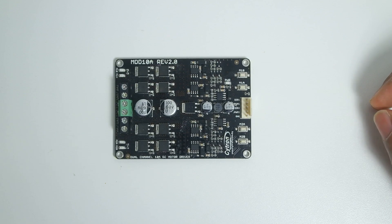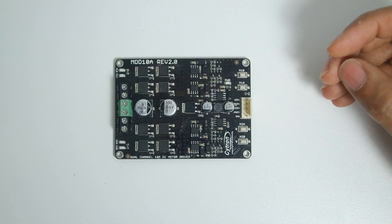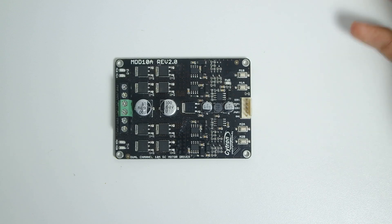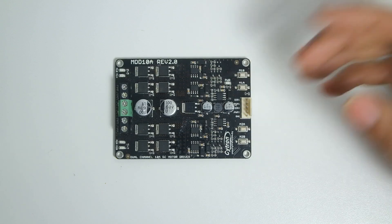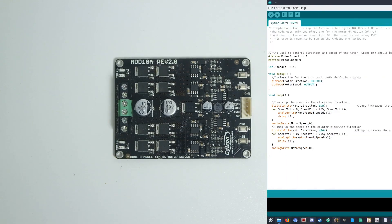Now that we know the parts of this motor driver, we can move on to writing some code and testing it with Arduino. Let's go to the computer and check out the code I wrote for the first test.